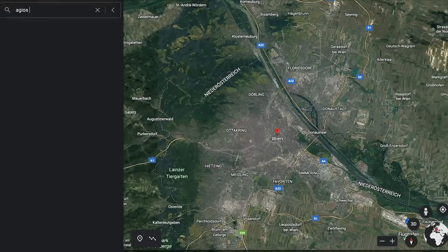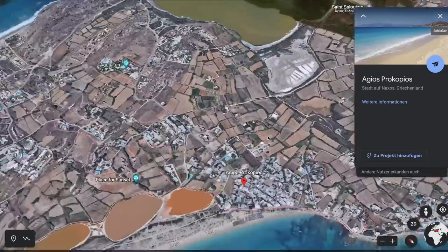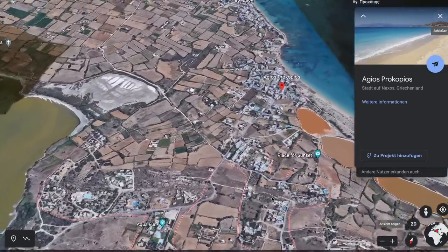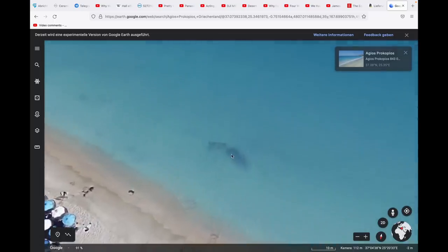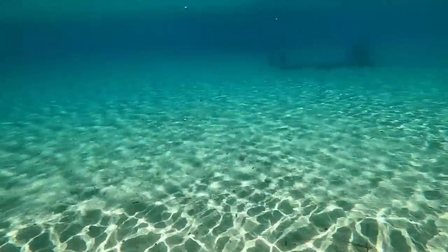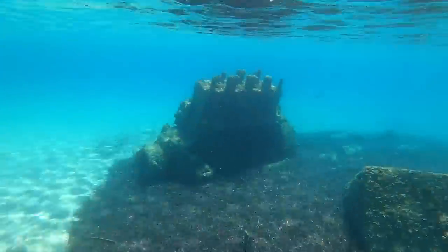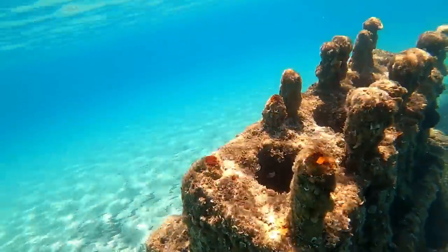Regular viewers may have noticed that I took a couple of weeks off from my videos. One of those weeks I was on vacation — went to Naxos. I really loved that place. Prokopios beach is beautiful, and at the end of the beach there's a pretty cool thing to snorkel down to: the ship's engines lying in shallow water just off the beach.